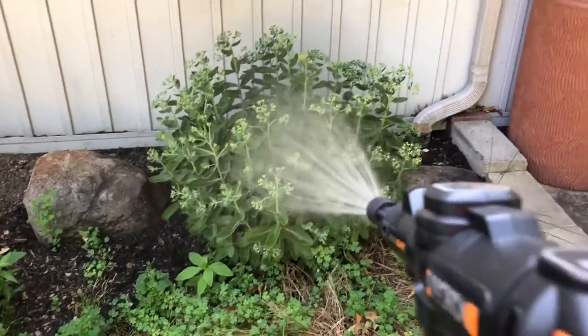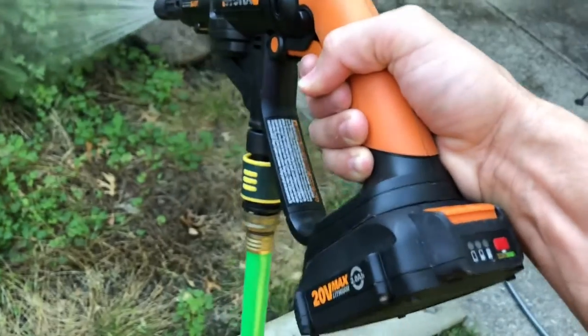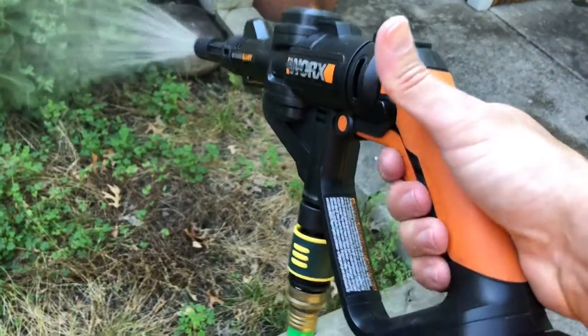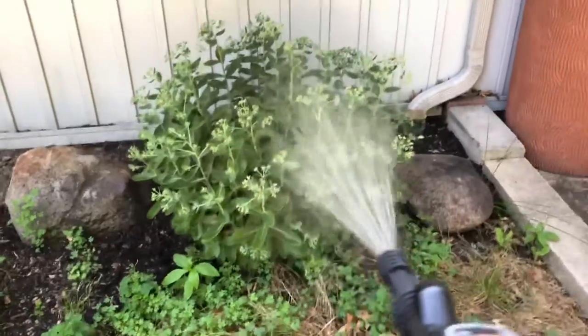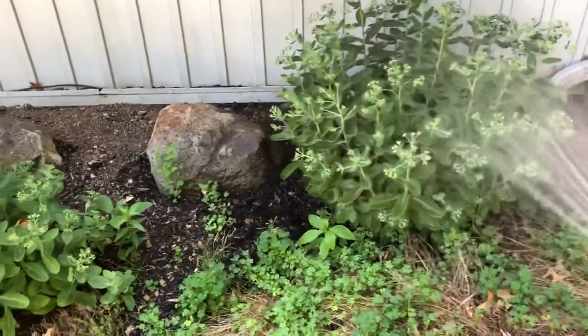I just want to give you a point-of-view shot here. You can see they do make a little bit of noise, but they're really not super loud. They don't vibrate much in your hand and they're very ergonomically helpful — very nice. You just hit the little safety button, pull the trigger, very easy to use. I'll spray each one of these guys in the back for a good minute or so, soak it down real good, and then just move on along to the next one.